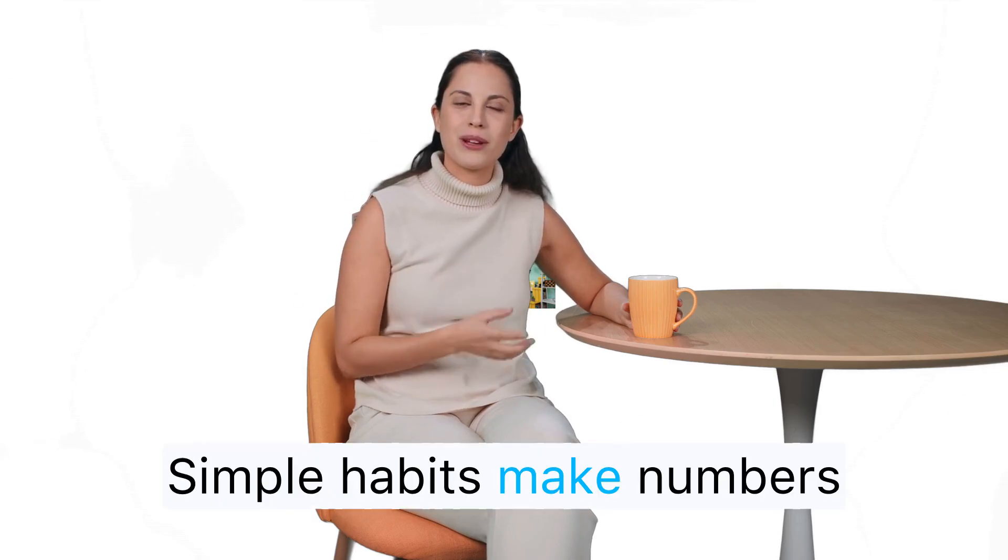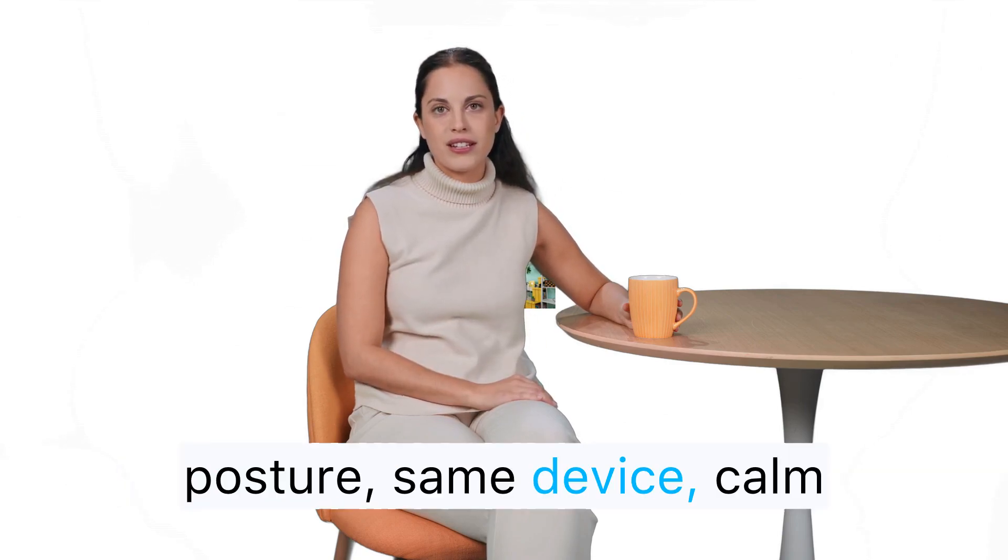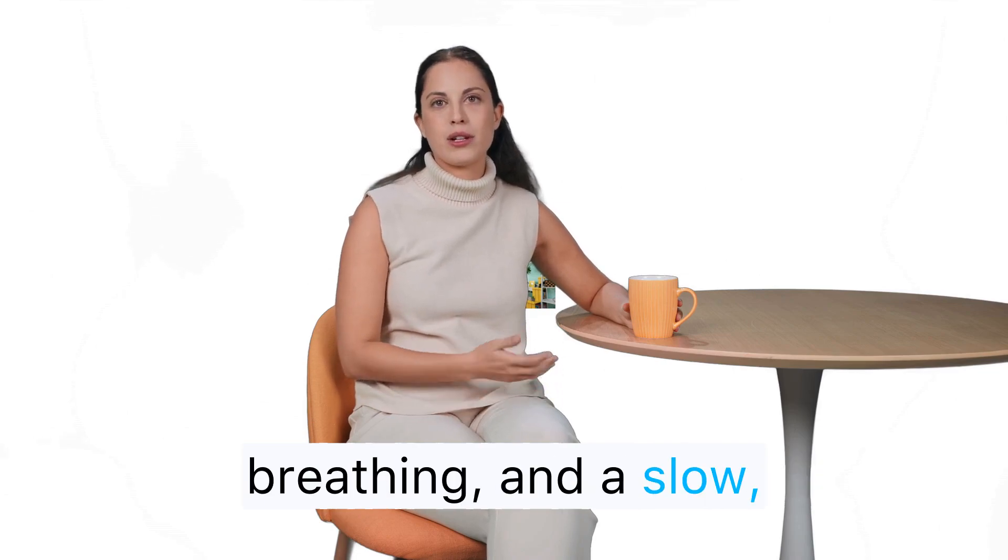Simple habits make numbers consistent: warm room, standing posture, same device, calm breathing, and a slow, steady approach.